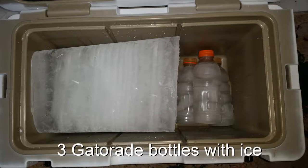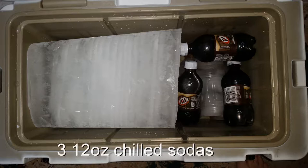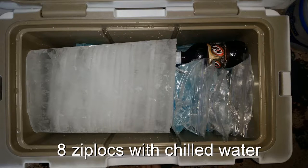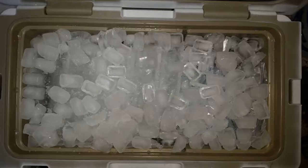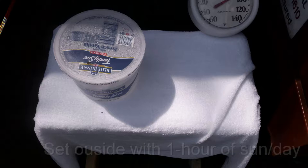I put in three frozen Gatorade bottles as a test of drinking water, then three refrigerated soft drinks — about 12-ounce size coming out of the refrigerator. I added eight Ziploc bags of frozen water dyed blue, and eight containers of refrigerated water to simulate food products. I then completely filled the rest with cube ice from my kitchen freezer and set it outside on two two-by-fours.